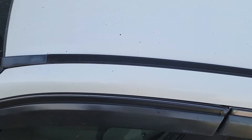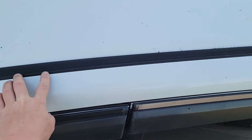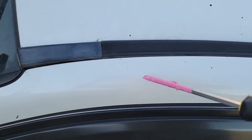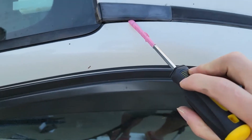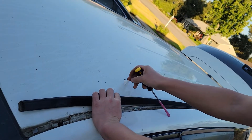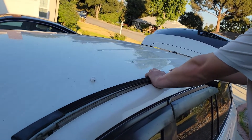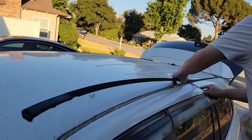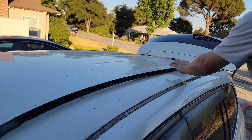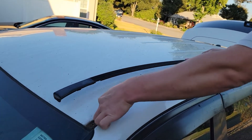Now we're looking at the driver side. Here is the whole cover for the rail, and there's a stud under it. We need to remove this cover as well as the hinge cover in the back — that triangle piece. Just pry this part with a pry bar or screwdriver and slowly go all the way back. You might break this clip but that doesn't matter — we don't need it anymore. Make sure you use something plastic or cover the screwdriver so you don't damage the paint.